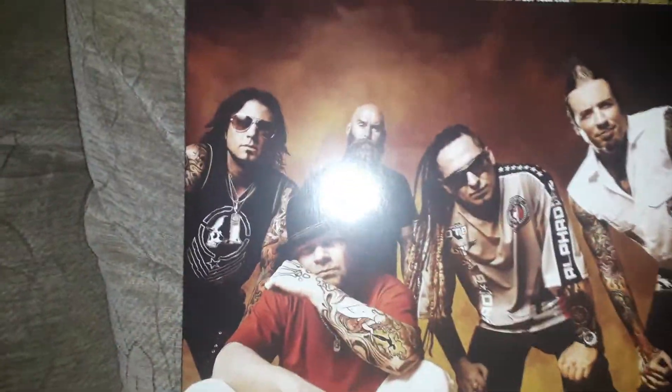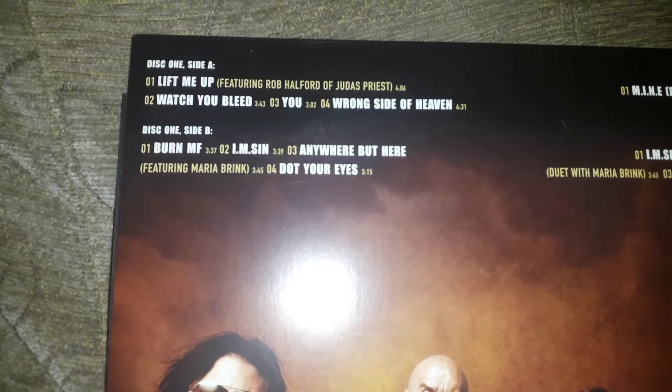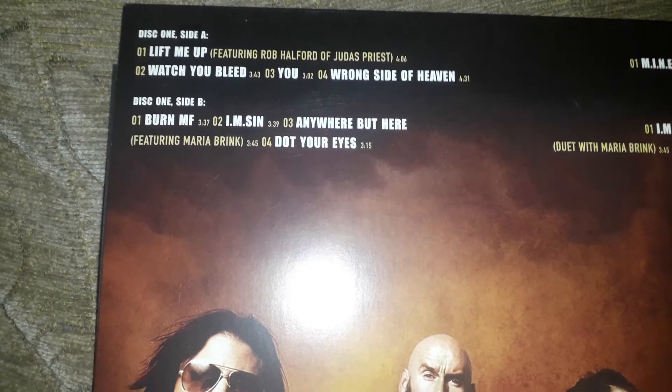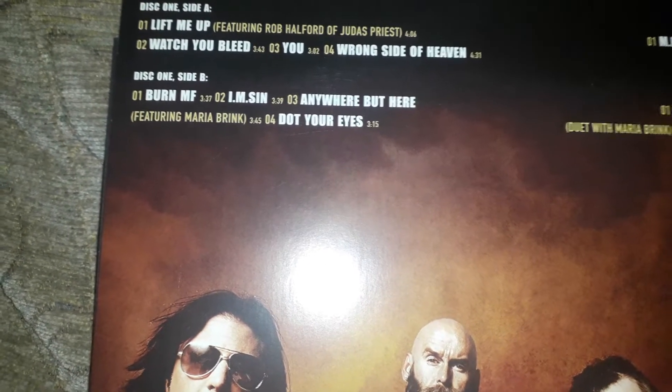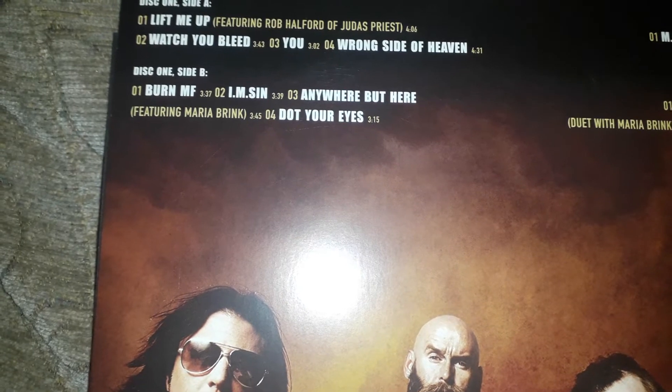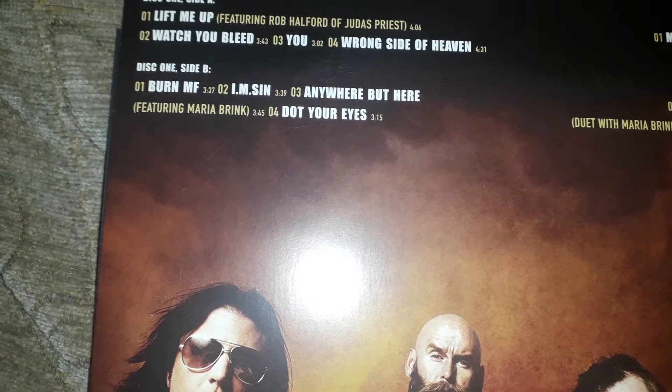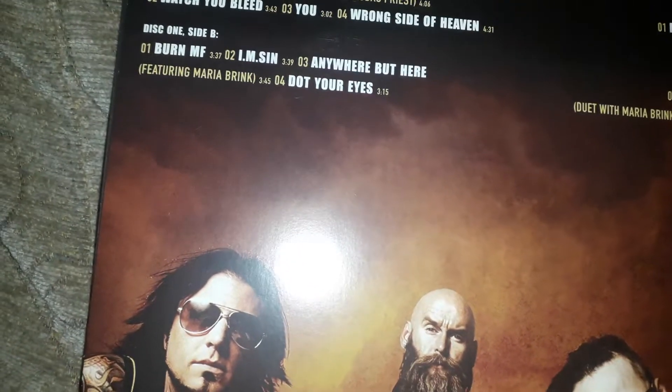Turn it over and you've got the band once again. On the first record you've got: 'Lift Me Up' featuring Rob Halford of Judas Priest, 'Watch You Bleed,' 'Wrong Side of Heaven,' 'Burn MF,' 'I'm Sin,' 'Anywhere But Here' featuring Maria Brink, and 'Dot Your Eyes.'